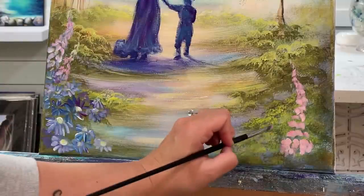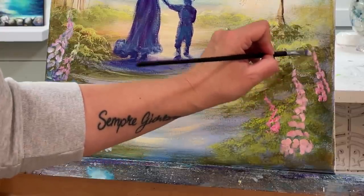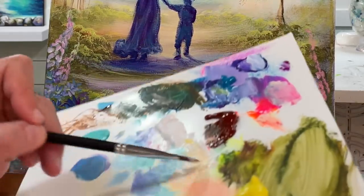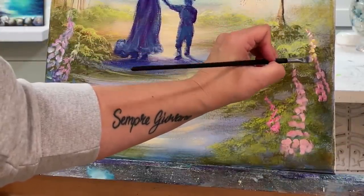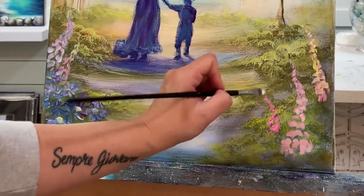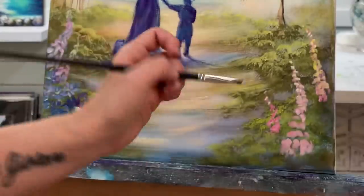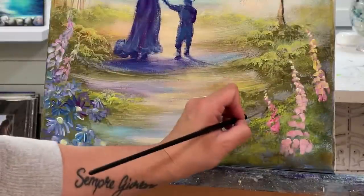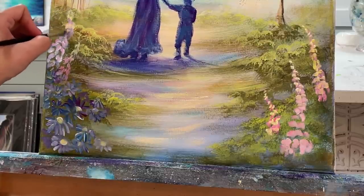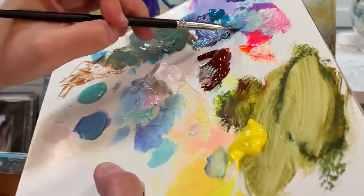I hope I have a few foxgloves show up right outside my studio — the very first year we moved here I did. They get curvy like this and boy do they get tall — some of them were about six feet. Maybe it depends on how healthy they are or how much light they're getting. I'm just taking a little bit of yellow and white, and you can also use a little bit of turquoise in there if you want. Without even washing my brush off I'll add some daisies down here.